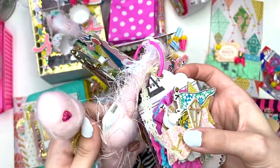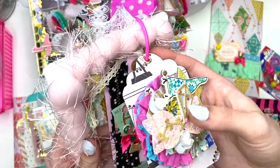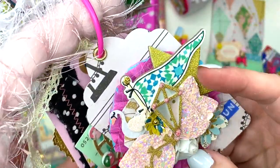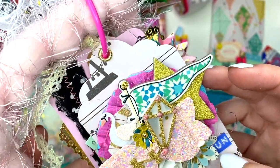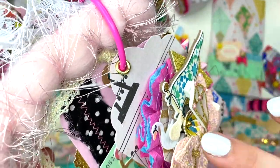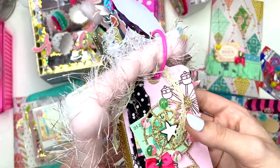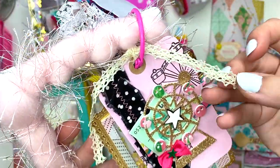Then she has this tag — so chunky, so dimensional! Look at all the detail: one of those kites, flowers, a rosette, thread, a star chipboard, another swan. How pretty is that!